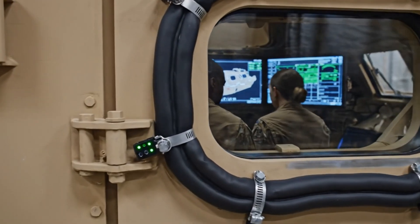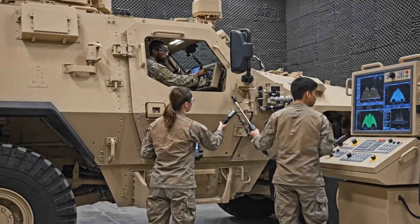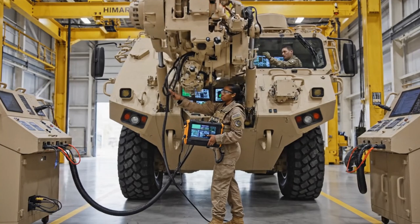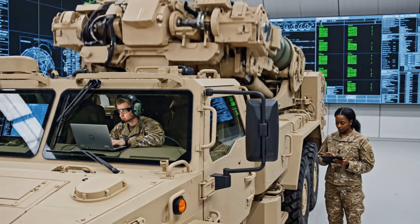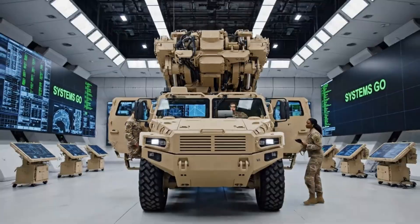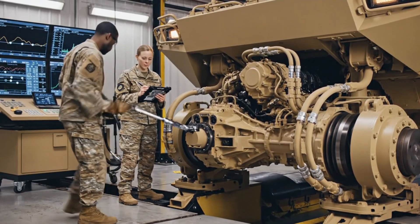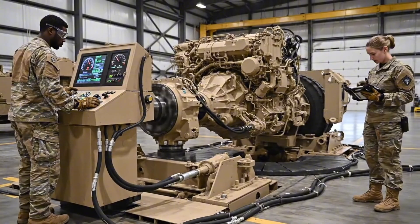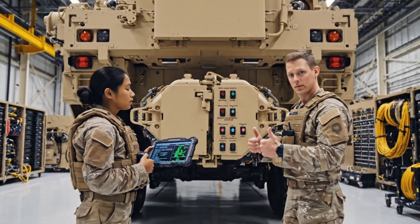Cabin pressure testing confirms crew protection capability. These seals ensure survivability in contaminated environments. Full system simulation ensures operational harmony. Only after passing this phase can the HIMARS proceed to final certification. Launch network verification ensures every digital command reaches its destination accurately — faultless communication is mandatory for combat deployment.